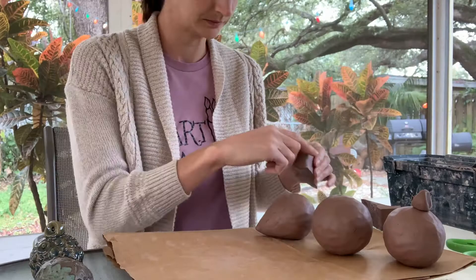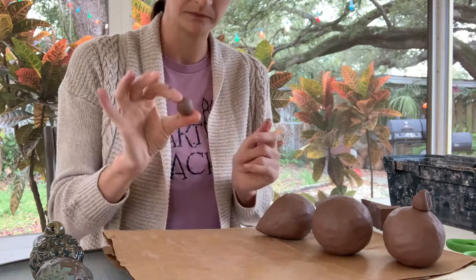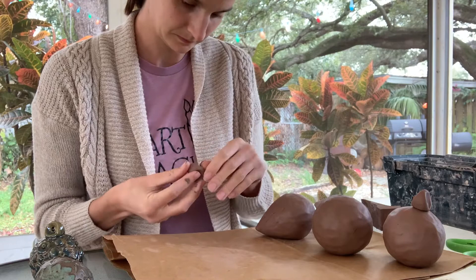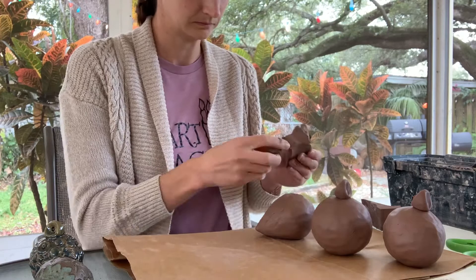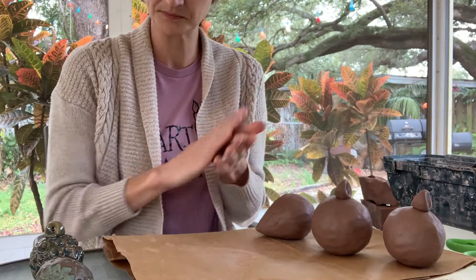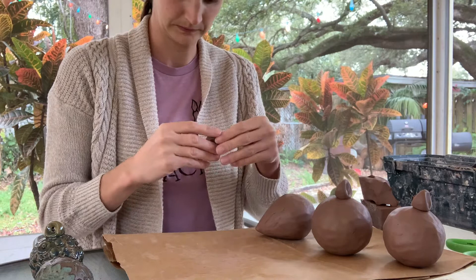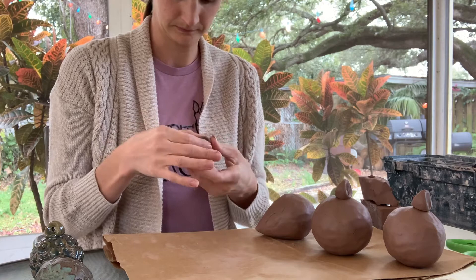I'm calling these ornaments because I've added a little cap at the top so that you can add a hole to put a string through to hang them, but if you'd prefer something more decorative you don't need to add the cap. I rolled a little ball of clay, pinched it between my thumb and pointer finger, and tapped it down on the table so it had a flat little bottom, giving me a small triangular form that sits on top. Then I poke a hole through it with a hole punch tool, a straw, or a needle tool — whatever you have.